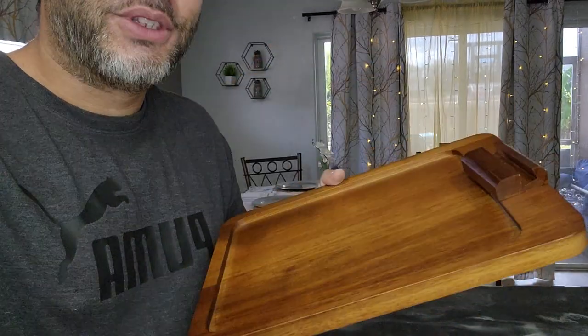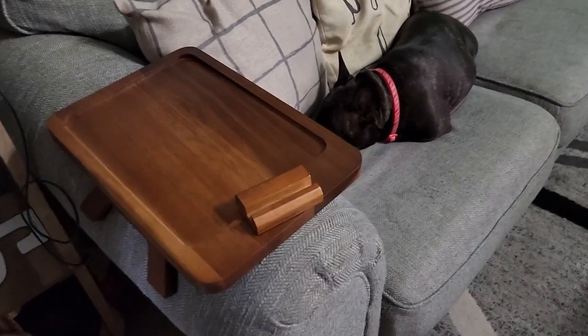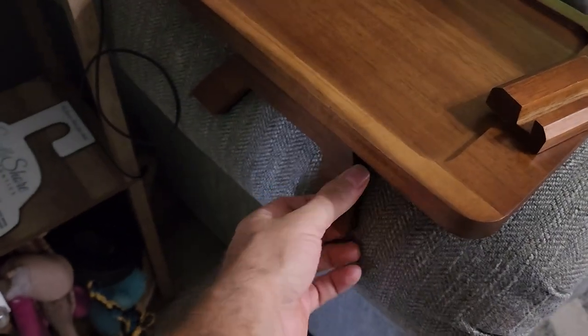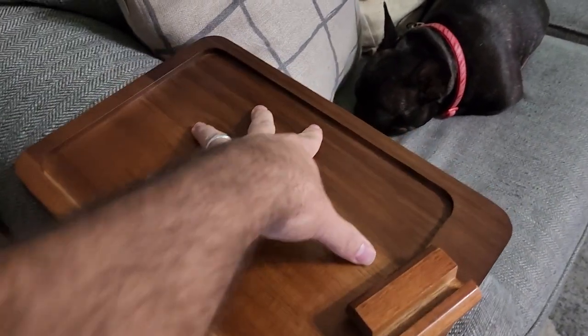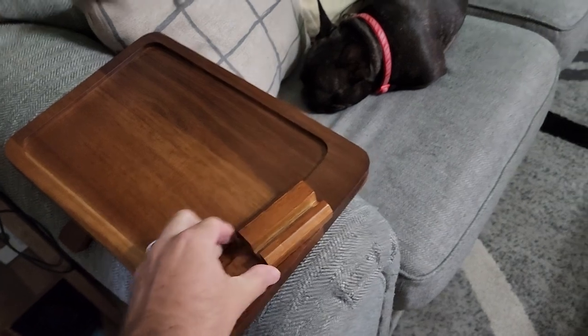Let me go ahead and actually show it to you on the sofa. Like I mentioned, I have the round armrest right here. Because it opens up pretty far, it fits there nicely — you don't have to worry about it moving. You can put your plates, your glasses, anything on top and it is solid and stays in place.